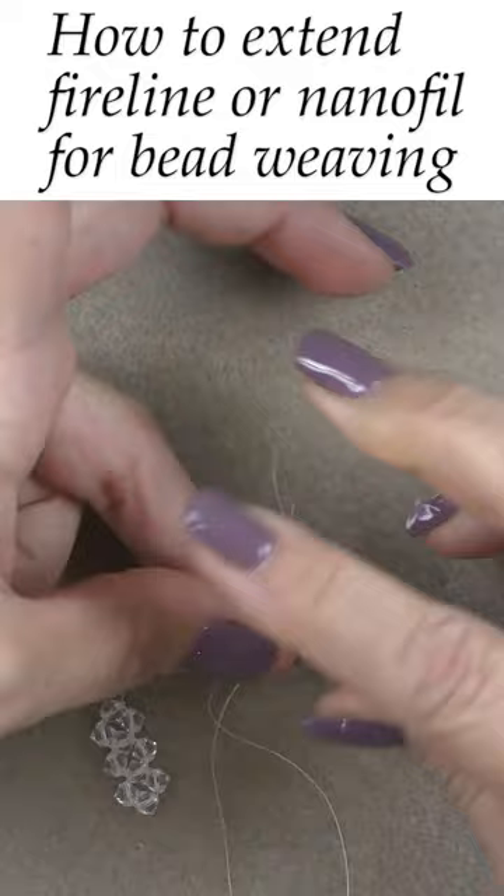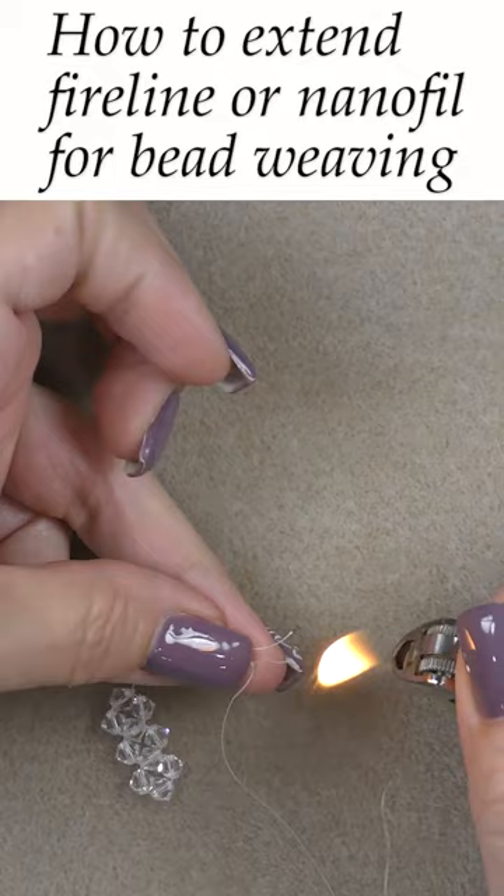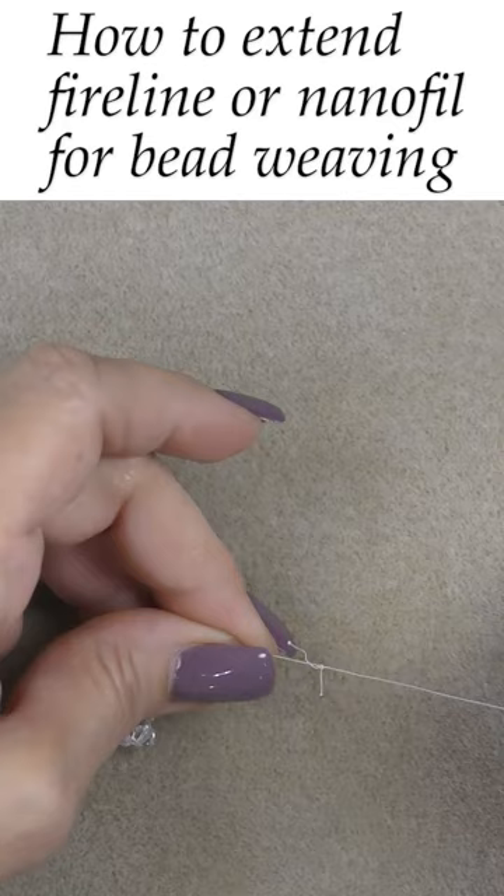Gather your two ends together and cut them short. Then pick up a lighter, and at the very bottom of the flame, lightly put the heat close and create two little blobs onto the thread.